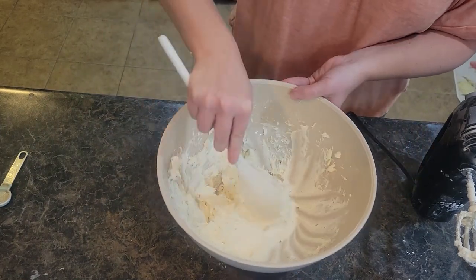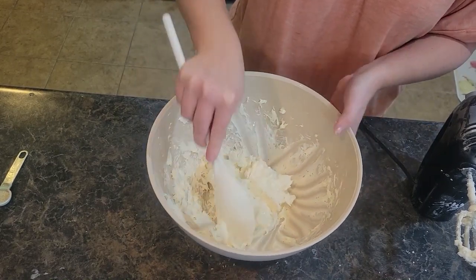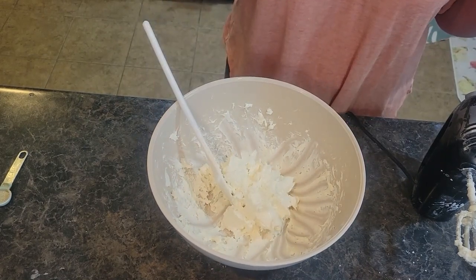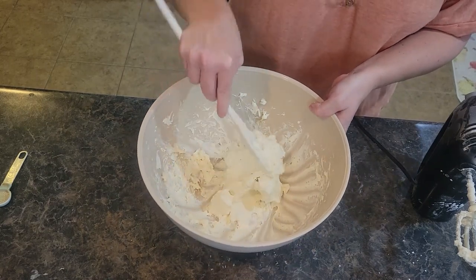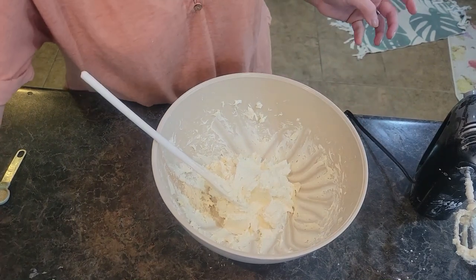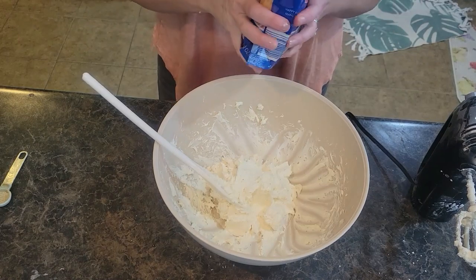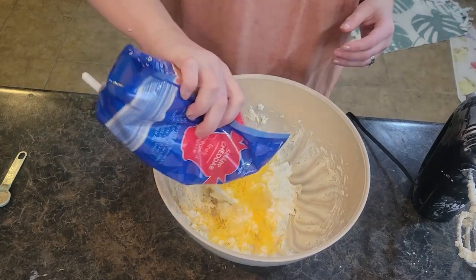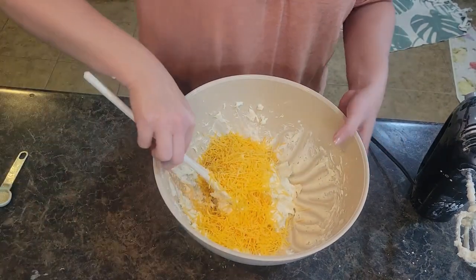So I have mixed my cream cheese, sour cream, garlic powder, and onion powder together. If you don't have your hand mixer, that's totally okay — as long as your cream cheese is soft and at room temperature, it should mix together fairly well using a spoon. I'm going to grab my shredded cheddar cheese — this recipe calls for a total of two cups. I'm going to eyeball about a cup and mix this in real good.